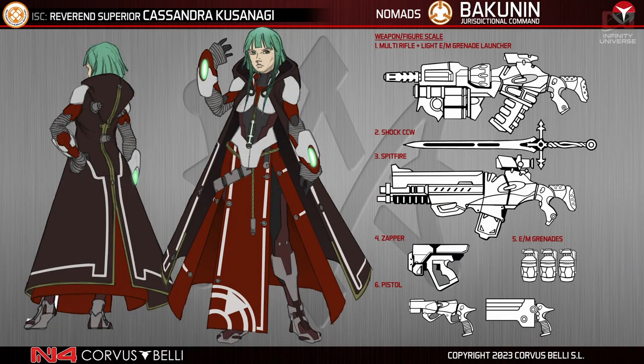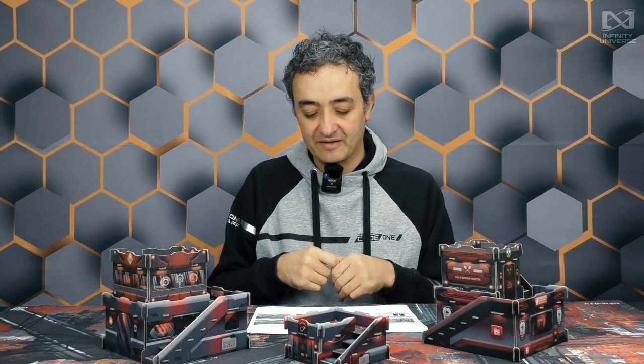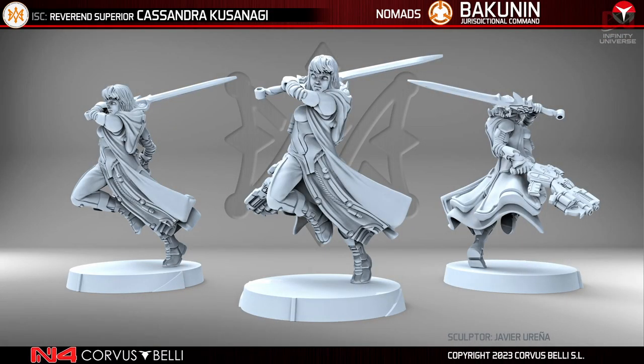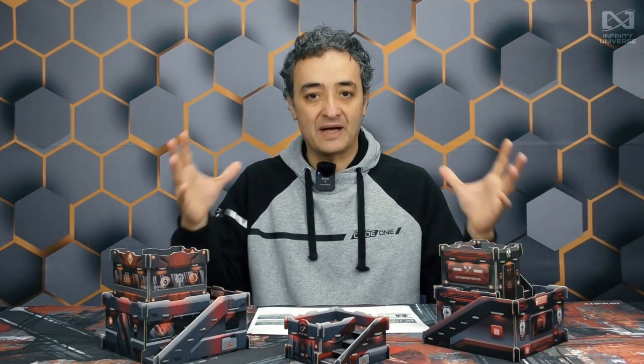Finally, a classic design with a new take: Reverend Superior Cassandra Kusanagi, who has a cost very close to Agatha Guavara so you can build a 300-point list with either Cassandra or Agatha. The Reverend Superior is a classic miniature from Infinity since Human Sphere — not since N1, but here we go. This is the 3D render, and this is the final exclusive miniature from the event, along with the Convention Exclusive 2023. Those are all the miniatures arriving at Adepticon. This is the whole bundle and the whole concept design process taken into Infinity. Thank you so much for your attention — this has been Carlos Bostria for Corvus Belli, bye!